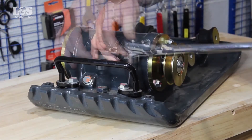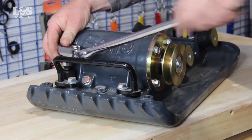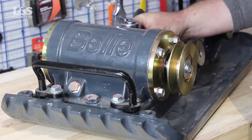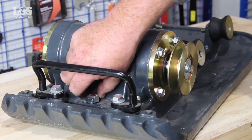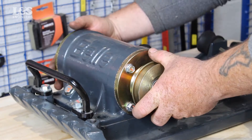You will now need to release the exciter. To do this, you will need to unfasten the six bolts using a 22mm socket. Remove the exciter.